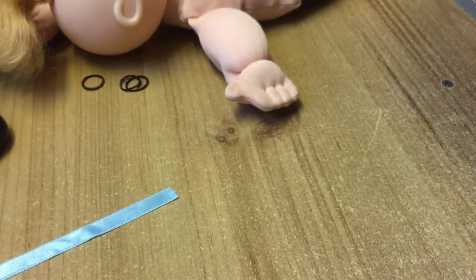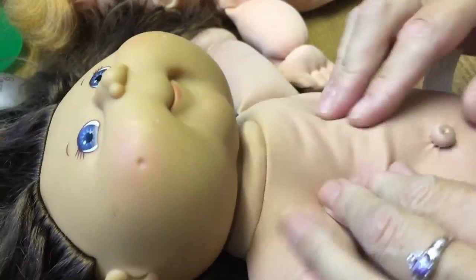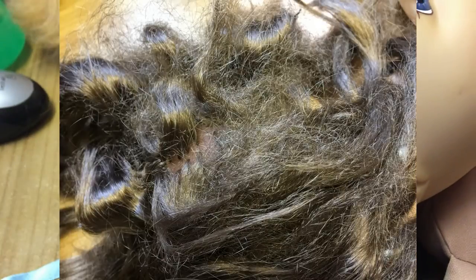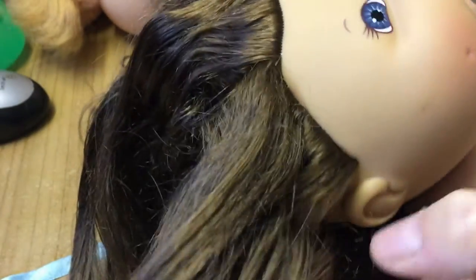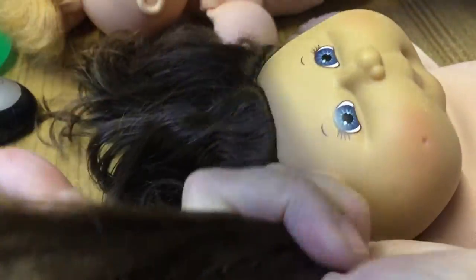Hi everyone! Today we are going to finish off doing our Cabbage Patch Babies makeover. They've all had a wash, so they're all nice and clean and they've all had their hair brushed and cleaned, but this one's hair was in an awful state. It's that really soft fluffy hair, like the old Barbies have that goes really frizzy. She's got quite a complicated hairstyle, so I'm going to section her hair off and just put it back in its style first.